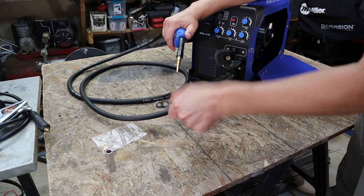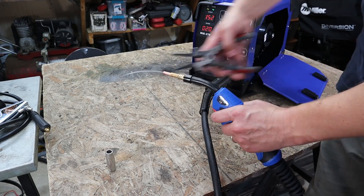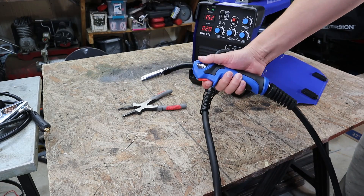I started out with flux core and tested it with the wire that it came with, which was 1.0, which is slightly above 0.035 — so it's some pretty thick flux core wire.